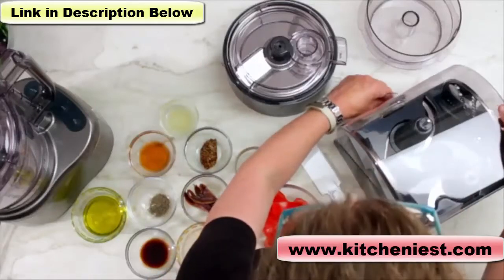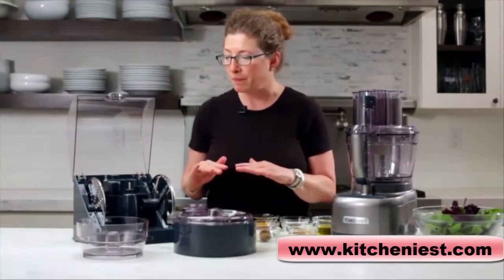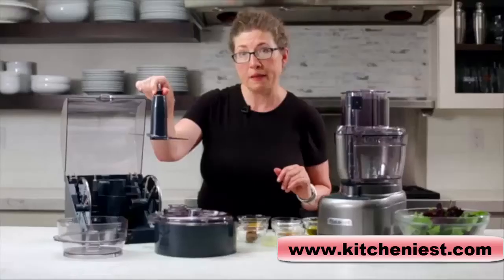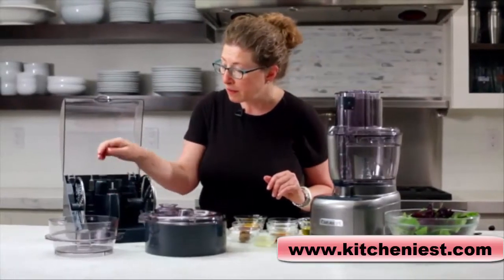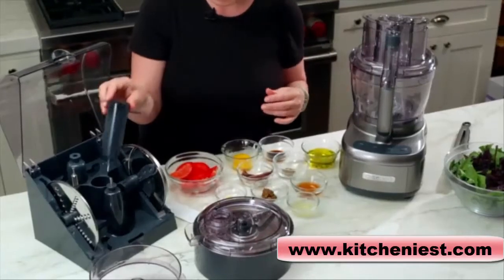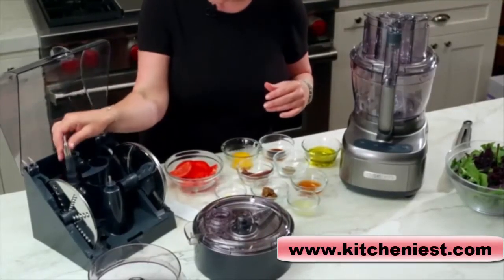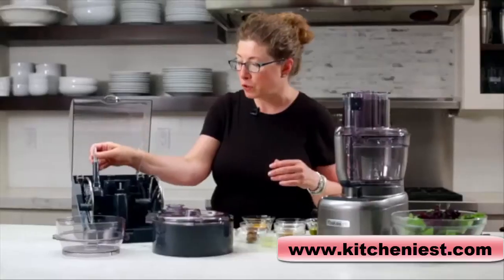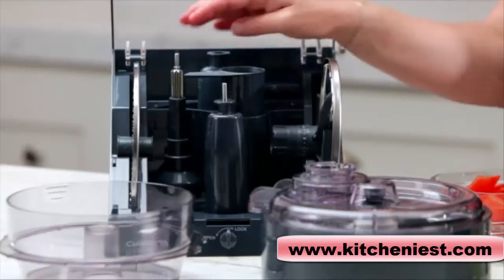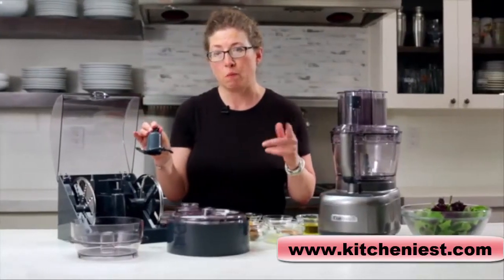This is your main storage case. In this main storage case, you have a multitude of items — the first being the large chopping and mixing blade in the front. Next, this is your dough blade to make things like pizza and pasta. This is your adapter stem, which is used with several of the items, the slicing and shredding disc, and also this is your small chopping blade, which is used in the small work bowl.